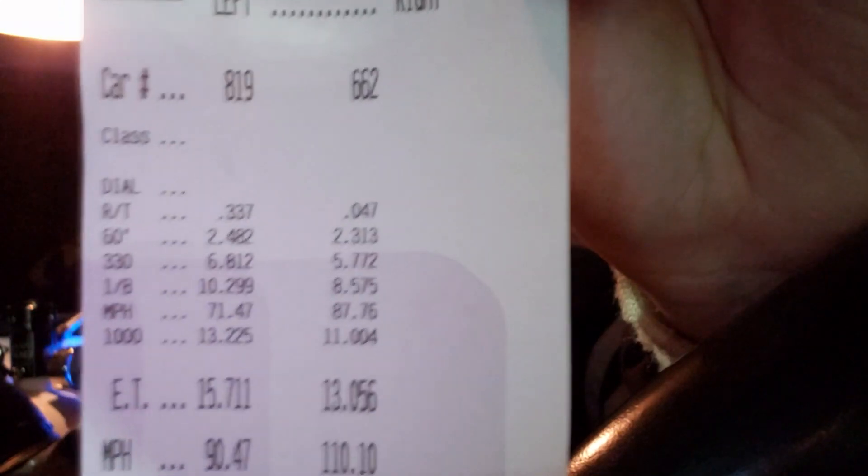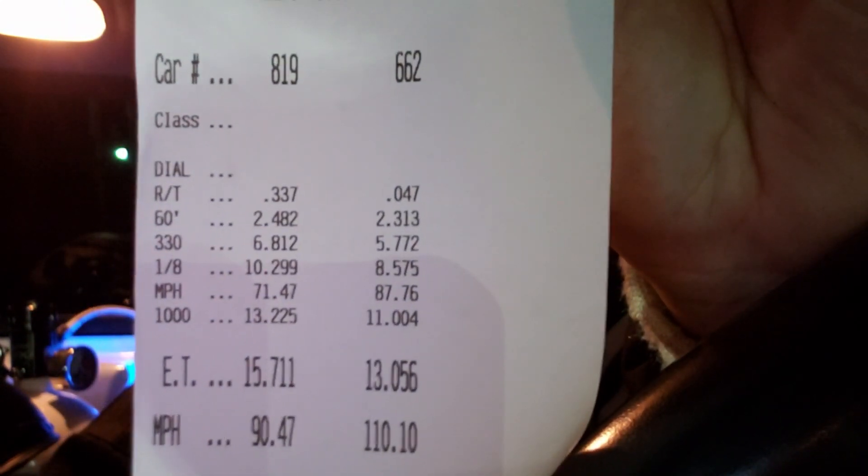Definitely going to be changing a lot of stuff here soon. We're going to be doing a second stage of nitrous — I'm probably going to spray a 50 shot out of the hole and a 100 shot on the next stage. Or we might do 75 on the first stage out of the hole and another 75 on the second stage. But we're probably going to stay around 150 when it's all said and done. We've got to fix the traction issue and get this thing dead hooking on the nitrous. Time slip on the 125 shot versus that Camaro.